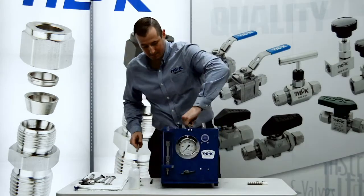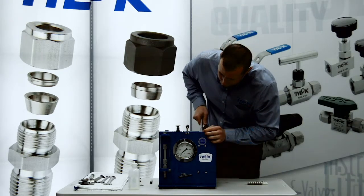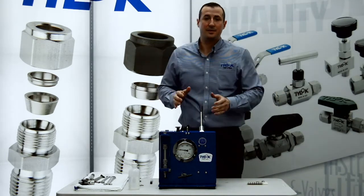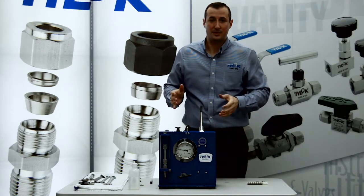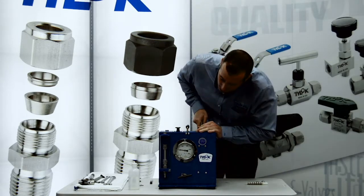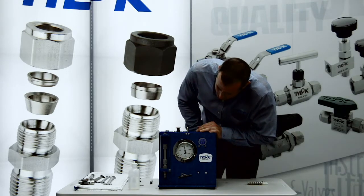We'll put a little pressure on the system here and take it up to about 3,000 pounds. Right here we're a little above the suggested allowable pressure of 2,600. Because of that 4 to 1 safety factor, it's not the end of the world if you see a pressure spike and go above 2,600. As we put more pressure on the system, we hit 6, 7, 8,000 pounds of pressure.